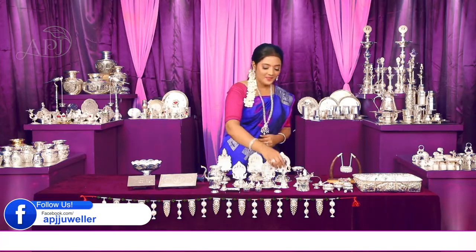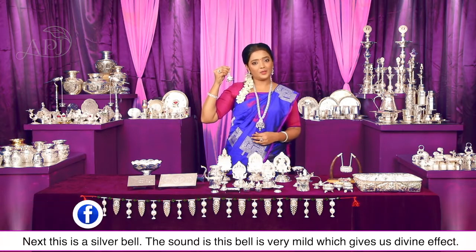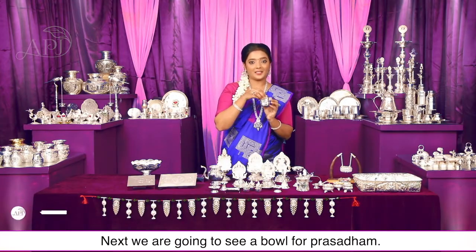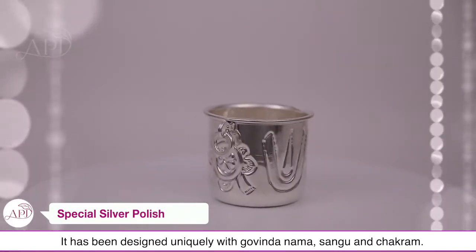Next है ये चांदी की घंटी — इसकी ध्वनि बहुत ही mild है और सुनने में बड़ा अच्छा लगता है। अब हम जो देखने वाले हैं वो है प्रसाद का कटोरा — इसमें गोविंद नाम, शंख और चक्र के साथ अद्वितीय रूप से डिजाइन किया गया है।